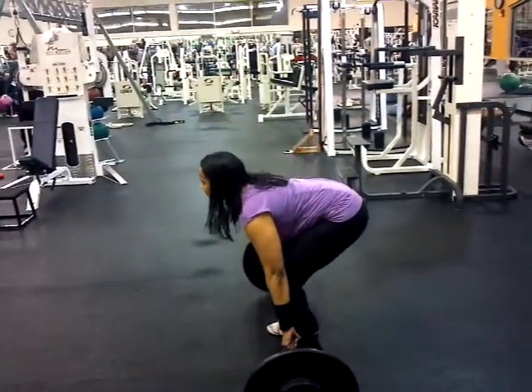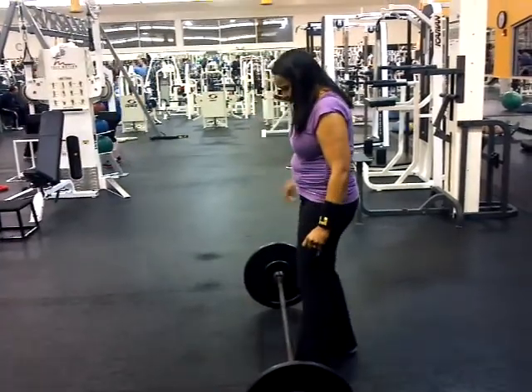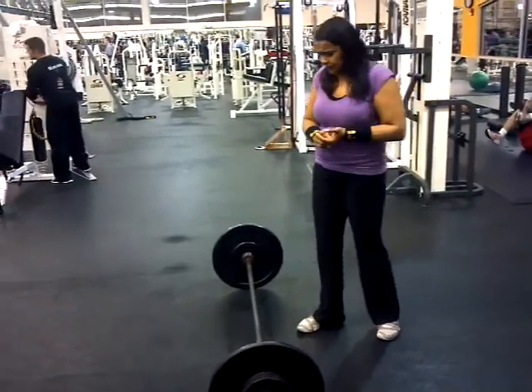Shrug as high as you can. Now you're going to do the same thing. Feel the bar come up higher — see how high you can pull up the bar?